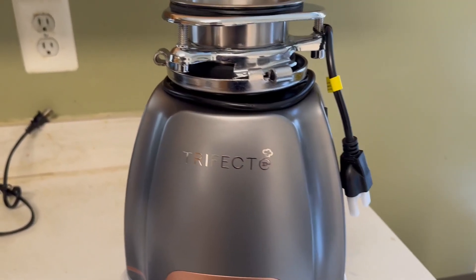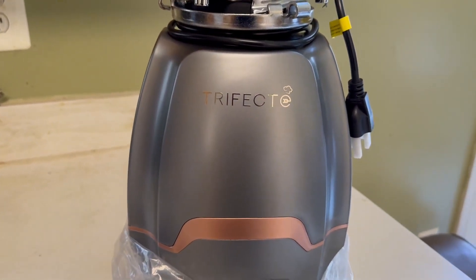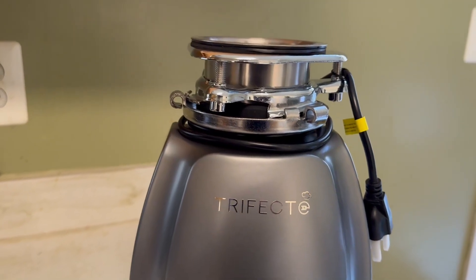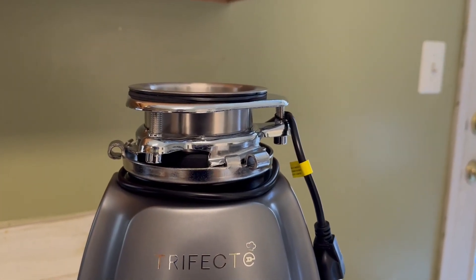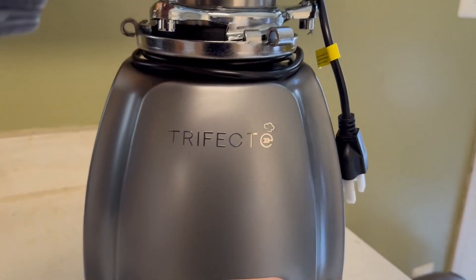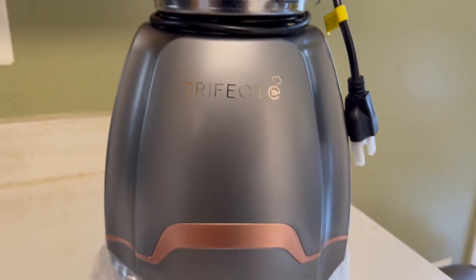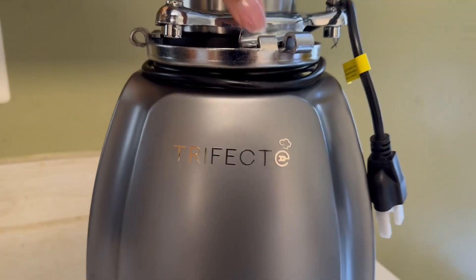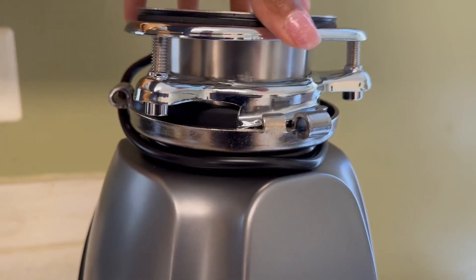Hi, I'm with Top Tier Reviews today and I am reviewing the Trifect garbage disposal. It is a high-powered grinding type of garbage disposal. The color is gray, this one is corded, it's kind of heavy — bacon-sized — and it's stainless steel. I just want to show you the parts because sometimes it's hard to find exactly what it looks like.